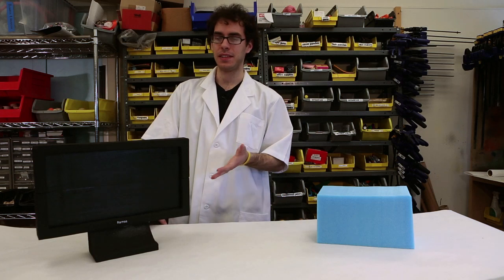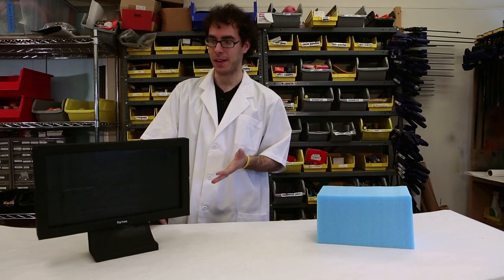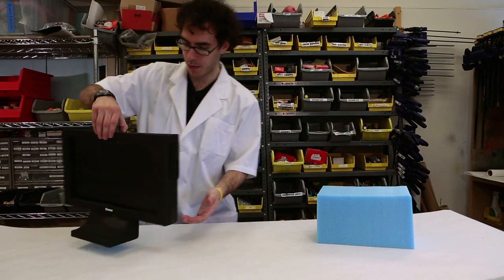Hopefully, at least for a few seconds, this looks like an actual computer monitor. But it's really a blue foam model.